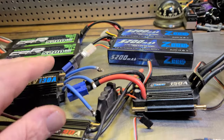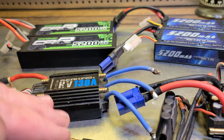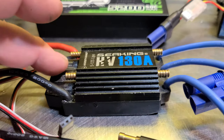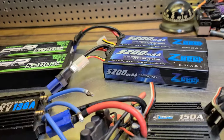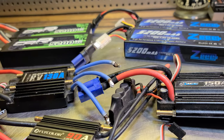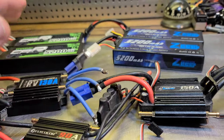Destroying your ESC. Low C-rated battery, insufficient power source going to the battery, ripple voltage, voltage sags — those will all destroy your ESC. It'll swell your capacitors up. That's a few different ways your batteries will destroy your ESC in the cold weather. But I think cold water cooling your ESC down actually cools it down too much.